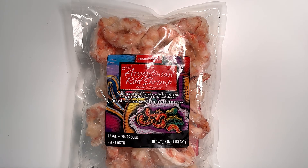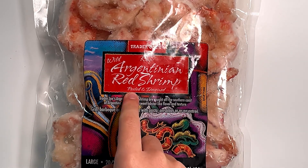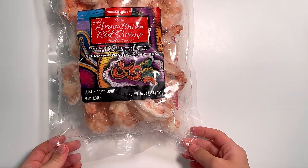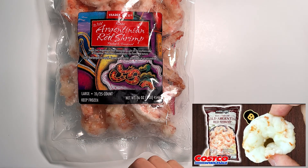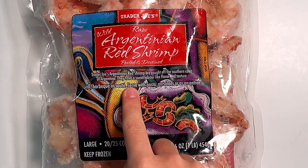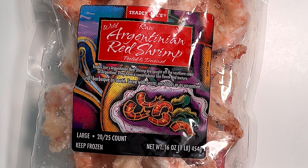Hello, tiny reviewer friends! Today I'll be reviewing Trader Joe's wild raw Argentina red shrimp, peeled and deveined. I reviewed another Argentina red shrimp from Costco that was pretty good. Argentinian red shrimp are caught off the southern coast of Argentina — makes sense, it's Argentina.